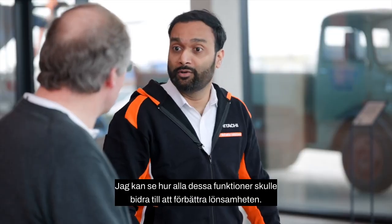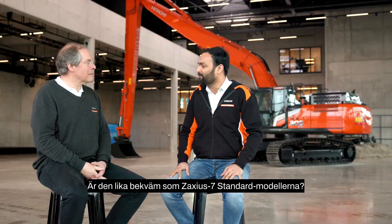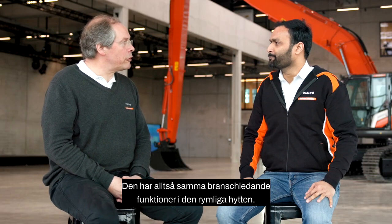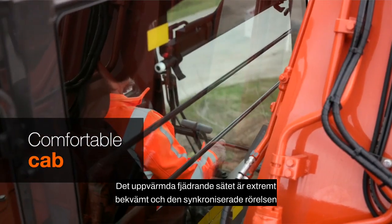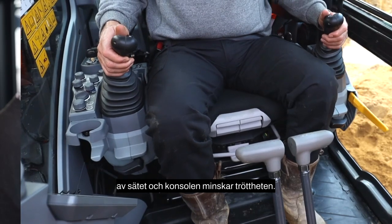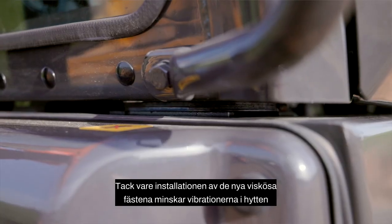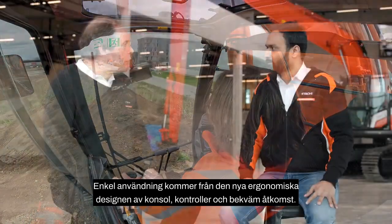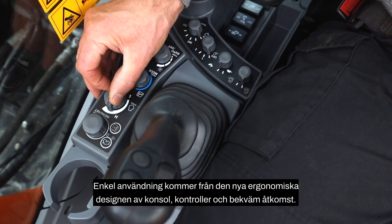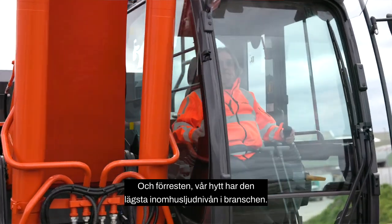Those features help to improve profitability. The cab of the super long front excavator features the same industry-leading design as the Zaxis Dash 7 standard models. The heated suspension seat is extremely comfortable, and the synchronized motion of seat and console reduces fatigue. Due to the insulation of the new viscous mounts, cab vibration is reduced by 27% compared to the old version. Easier operation comes from the new ergonomic design of console and switches and convenient access. The cab also has the lowest inside noise level in the industry.